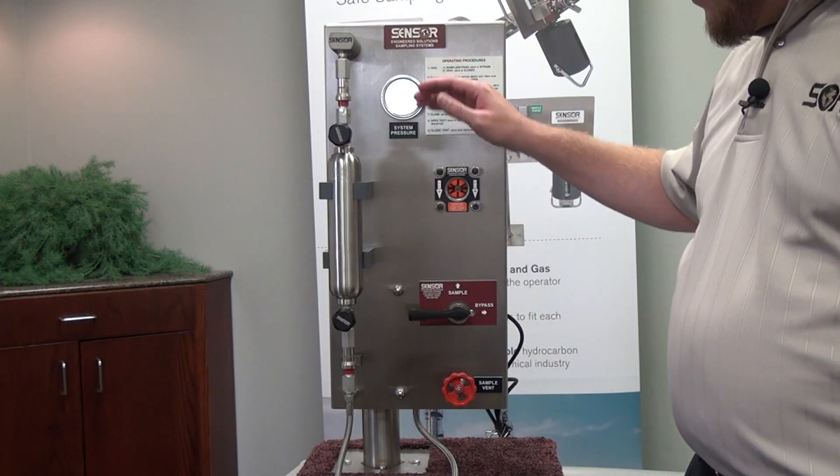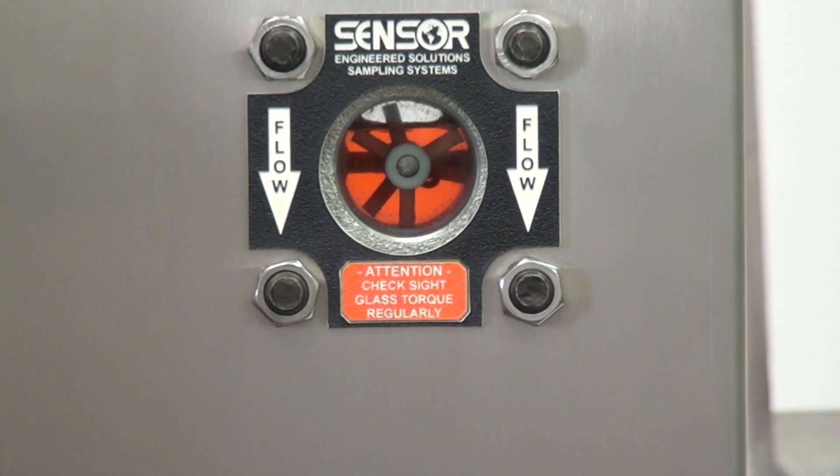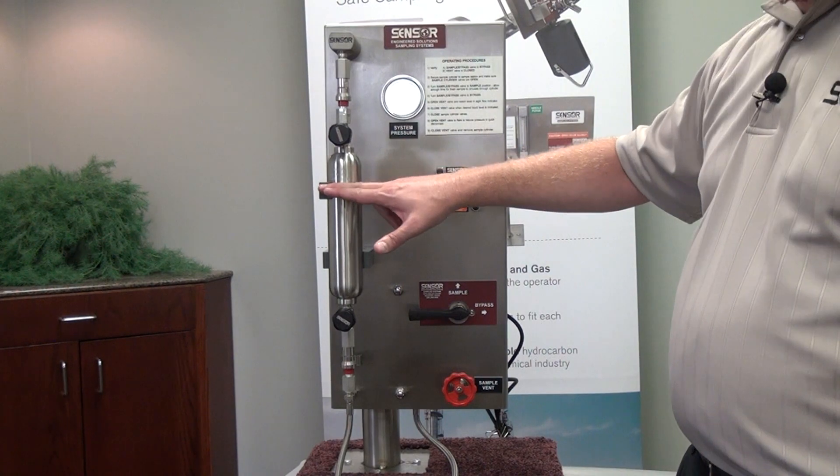Once that level has actually dropped to the 50% level in the sight glass, that indicates that we also have the proper 20% outage in our cylinder, and we can shut the valve.